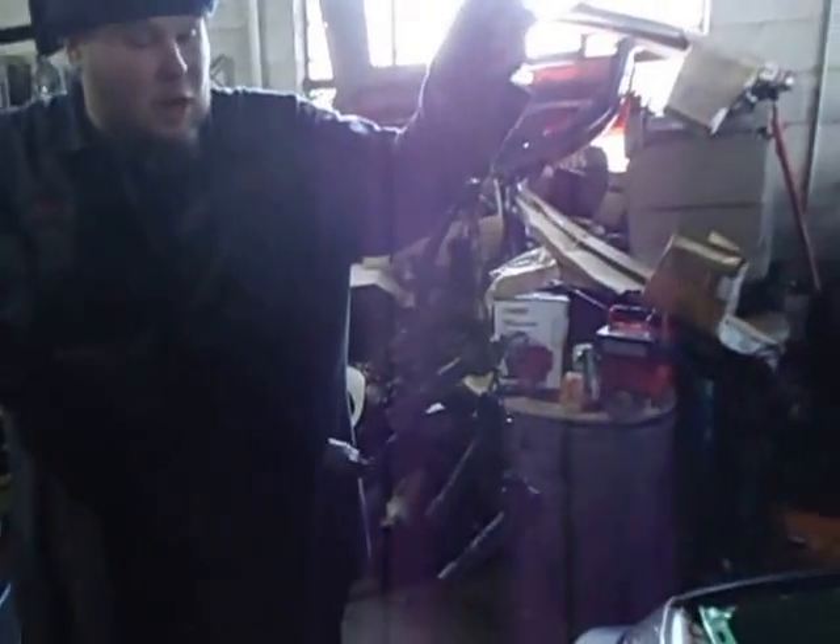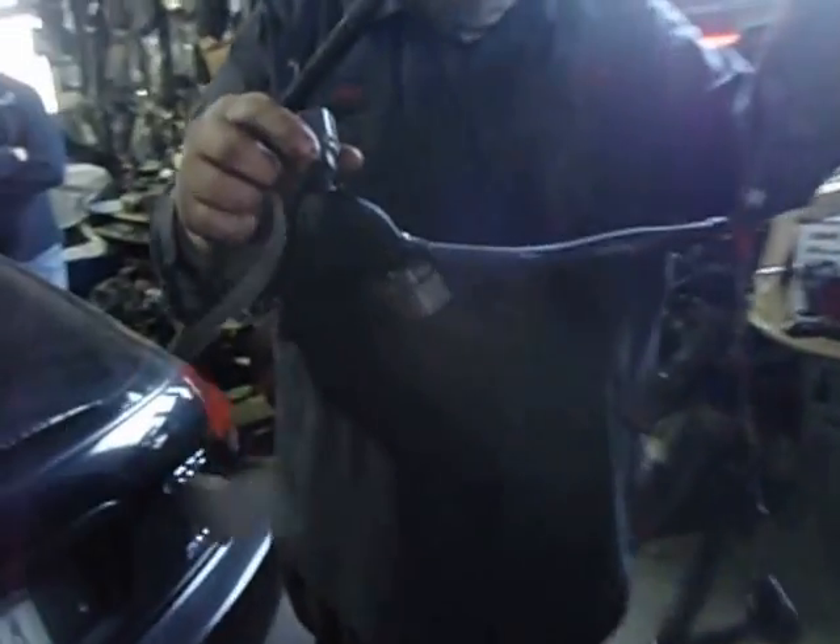Here's our setup. It's pretty simple. Coil-on-plug box, our four coils, and it plugs right into the distributor. One wire gets plugged onto the block itself. Pretty simple.